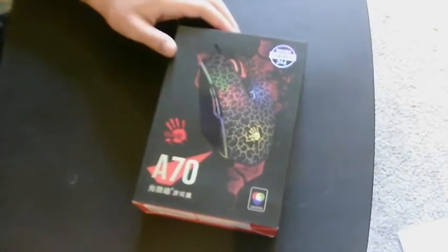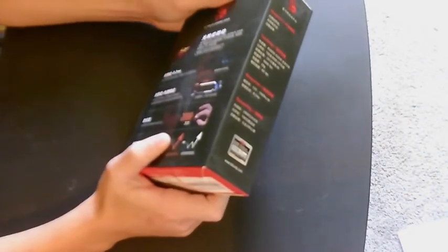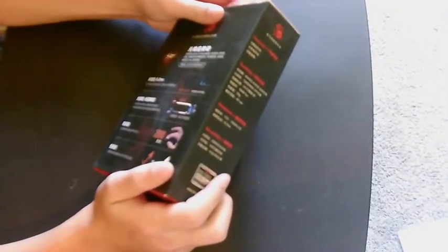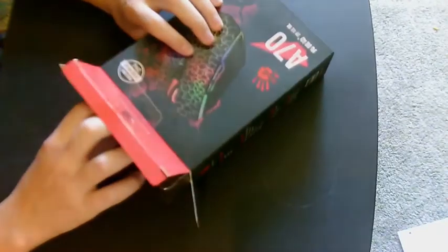So this looks like it has a pretty cool texture. And it has some Chinese or Japanese writing — I don't know what it's in, but I can't read all that. I'm just going to get my knife in. Let's open this up. Let's see if we actually got the Bloody A70. And we actually got it, guys!